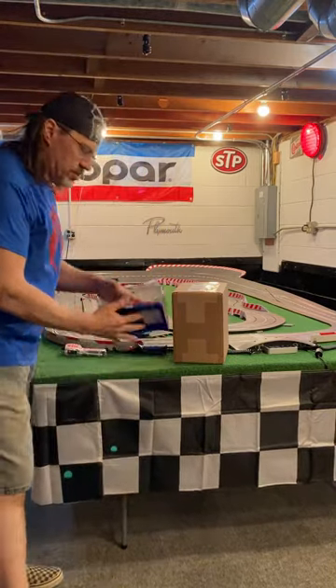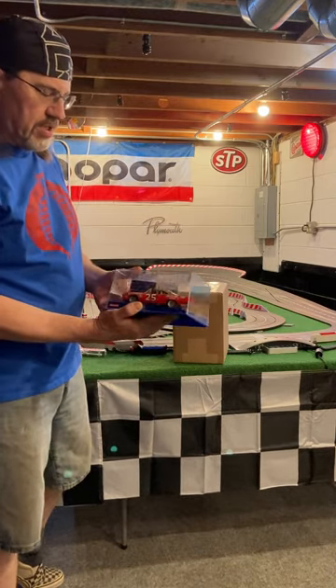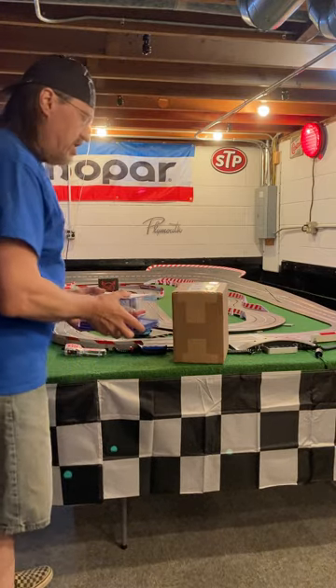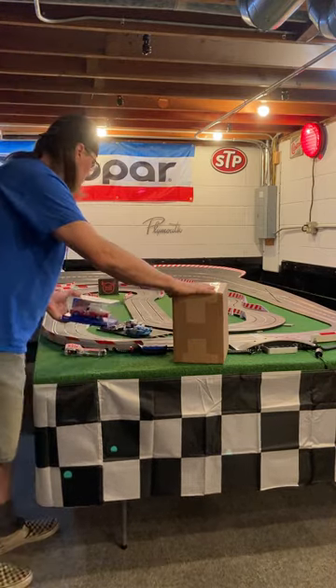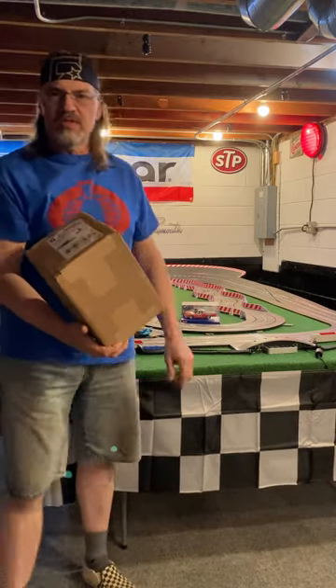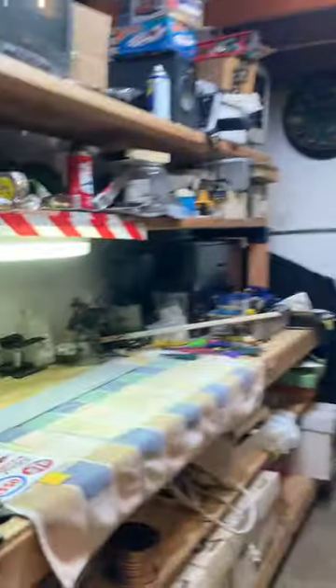I'm going to do an opening and a little detailed view of the Roadrunner that I received last week — I just haven't had time yet. But today's video is more about this new box here that we're going to open up right now. Let's go over to the workbench. Forgive the motion here; I'm still working on getting some editing software.